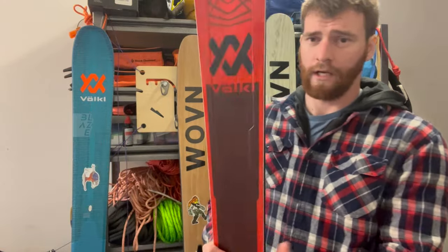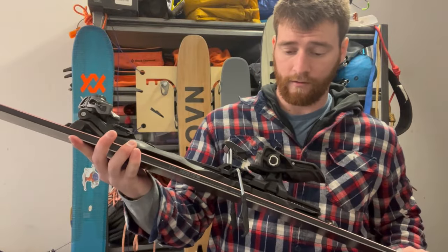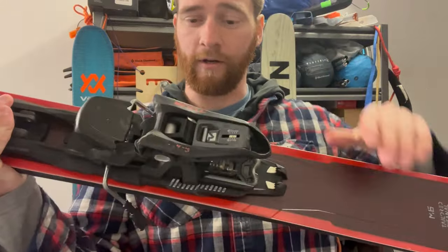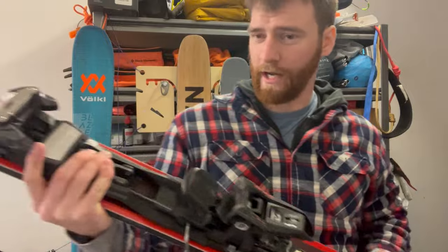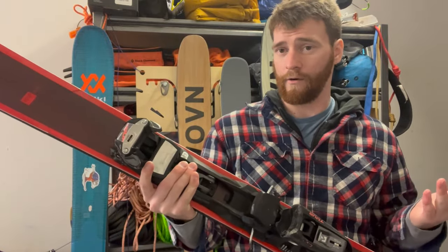The exception to that would be my M6 Mantra right here. This one has a different Marker binding — this is the F12 Tor. The reason I got this binding was I kind of needed an alpine binding for a ski, and I wanted the option to — I'd never used a frame binding before, so I kind of wanted that experience.